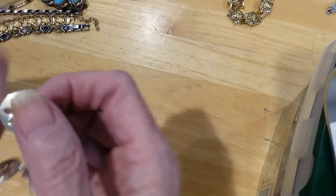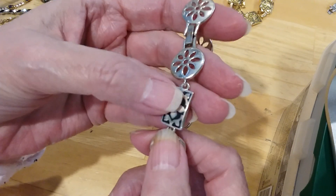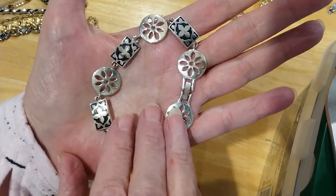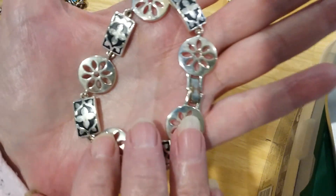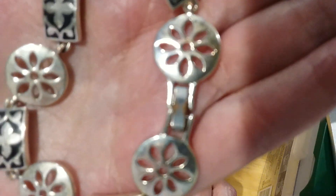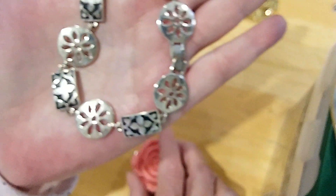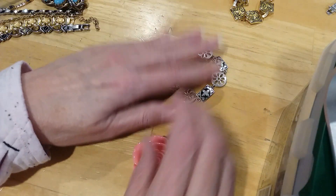And then we have this bracelet. You have the cut-out round disc, and then you have like the shadow boxing on that side. Here's the underside. It's also a fold-over clasp. It has a little bit of wear on the clasp there. And you can see the copper coming through, because I don't think this was magnetic — yeah, it's not magnetic. But as you can see, the copper is coming through versus it being tarnish on the silver.